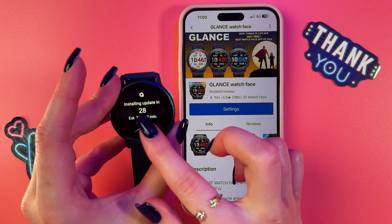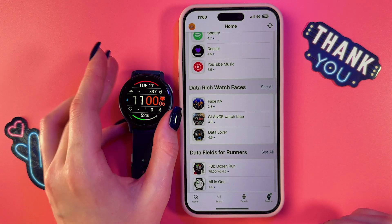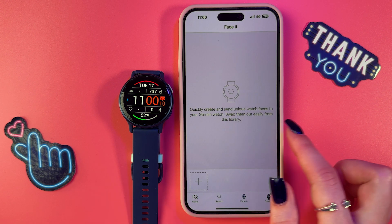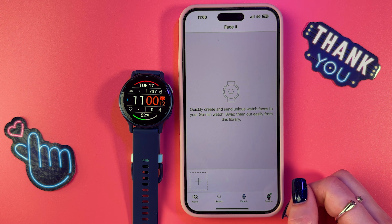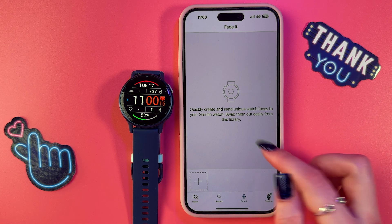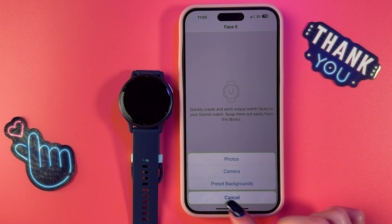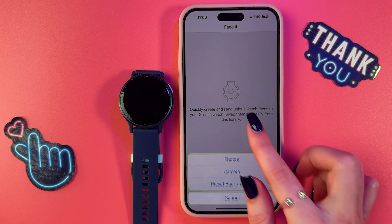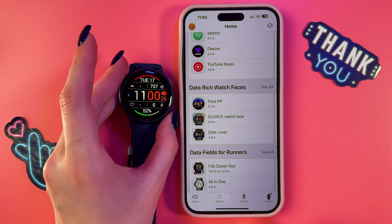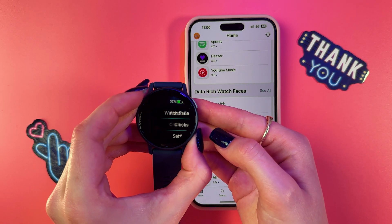This is how the watch face will look on your watch. Additionally, you can go to the 'Face It' section where you can create and send unique watch faces to your Garmin watch, and swap them out easily from the library. Tap the plus, select photos, camera, or preset backgrounds to make your custom watch face. That's it for today — hope this was helpful and thank you for watching.